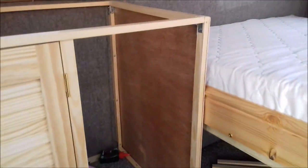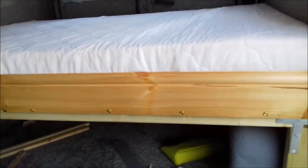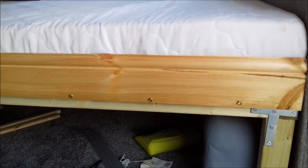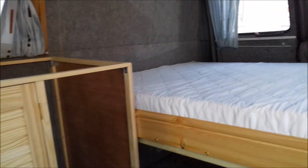Three cupboards are going to go there. Like I say, the bed's done now. There's going to be a curtain along the bottom here just to hide all the boxes under there.